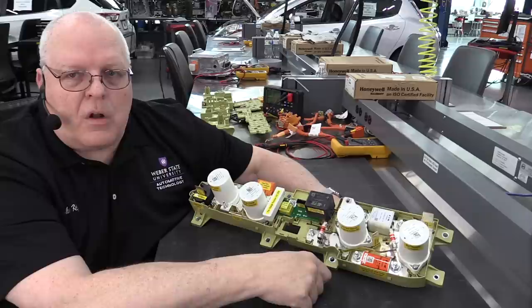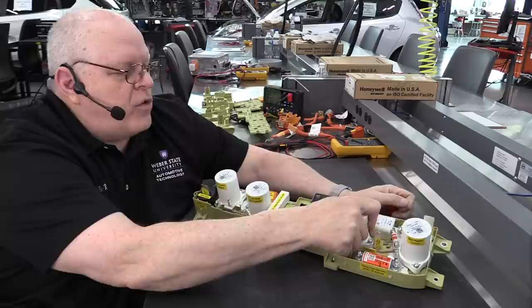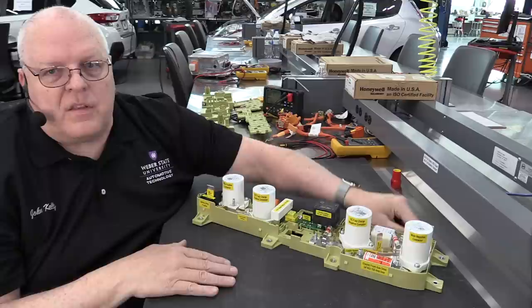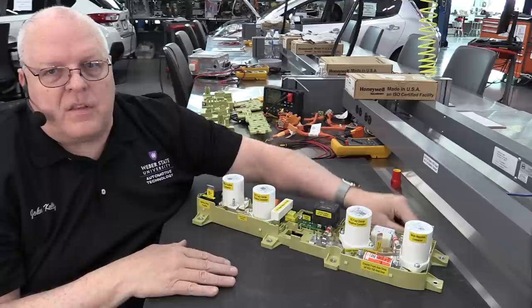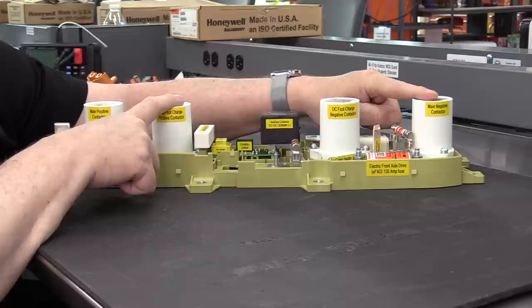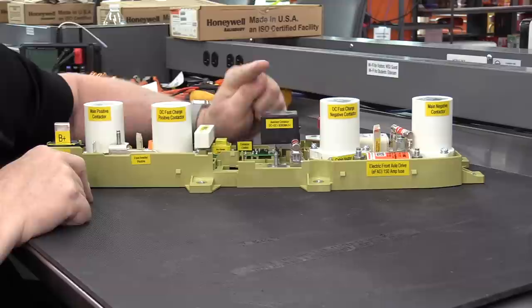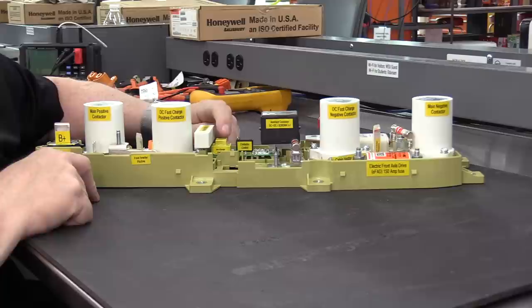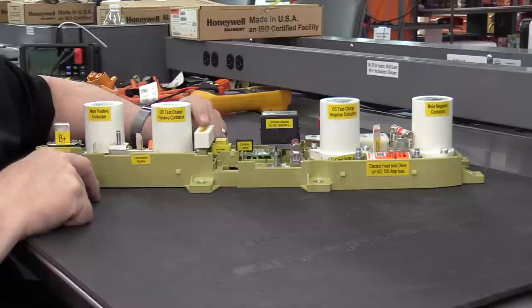I believe there are three different versions of this junction block and it's more than just these fuses — the physical layout is different in each. One thing I told you incorrectly while removing this is that there were only five contactors; I was wrong. There are six contactors: overall battery positive, overall battery negative, DC fast charge positive and negative, and then what I incorrectly called the pre-charge contactor is actually an auxiliary contactor. This little tiny yellow contactor is the pre-charge contactor, and it's in series with the pre-charge resistor rated at 24 ohms and 30 watts.